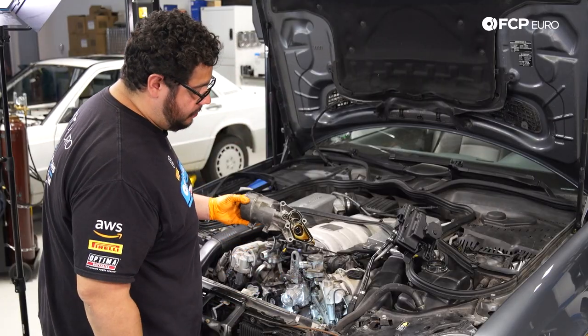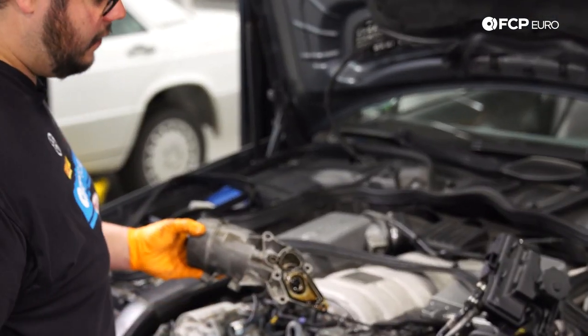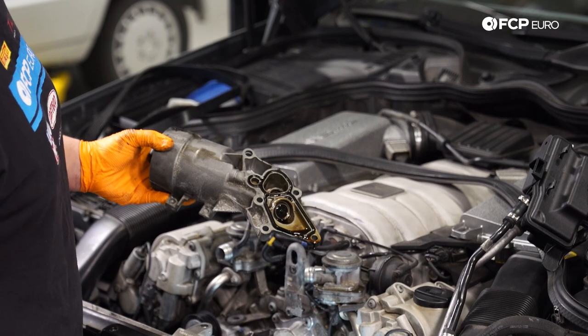Here is a better look at the back side of that housing. I'm going to set this off to the side, drain it out, clean it up really nicely, and then come back and work on cleaning up everything on our block.